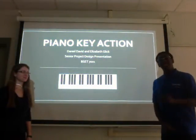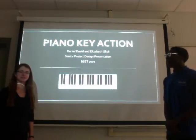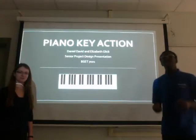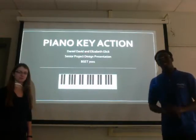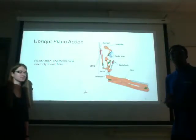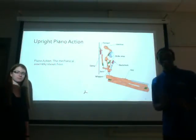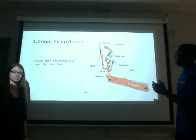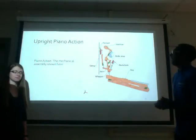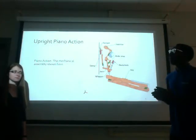Hi, good afternoon everyone. My name is Daniel David and I'm Elizabeth Glick, and this is our senior project design presentation: the piano key action. A standard full-size piano has 88 keys, colored white or black, and this is a representation of an upright piano action.